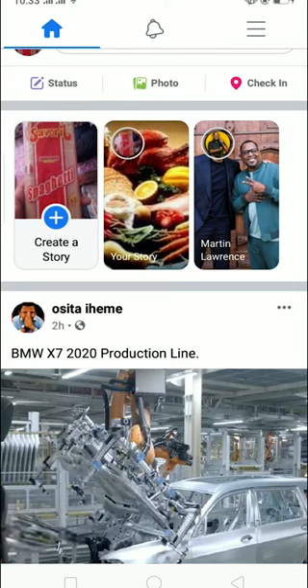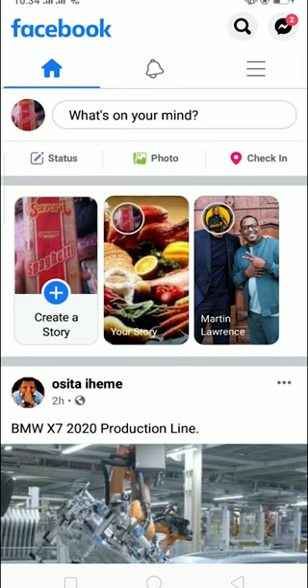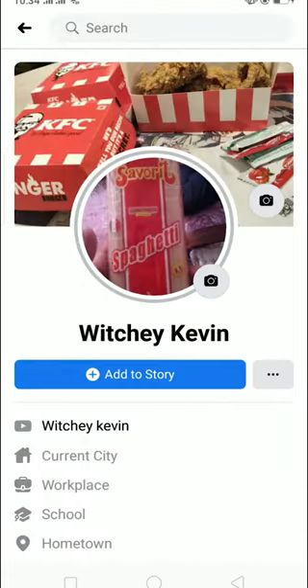To change your Facebook cover photo without a notification, open your Facebook app. At the top right corner there's a three-line menu — click on it, then click on 'See Your Profile', and then click on the camera icon.